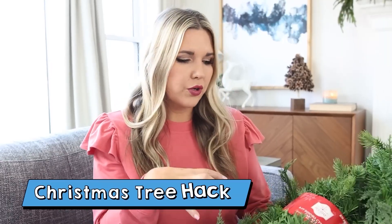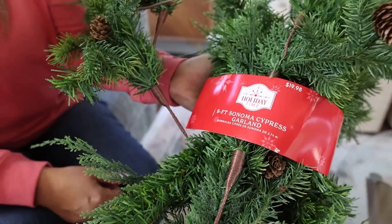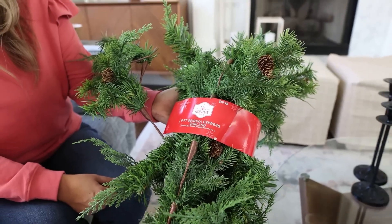If you guys have watched any of my Christmas tree videos, you know most years I buy most of my Christmas decor at Walmart because it is really affordable. I found this hack where you could actually take a garland and put it into your Christmas tree to make it look more full, which I think is a genius idea. So I picked up this one.